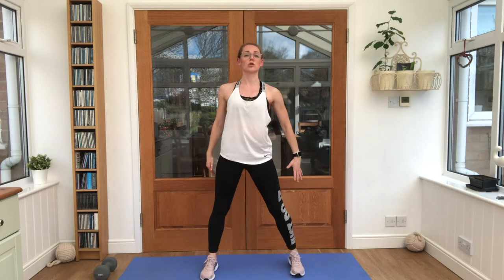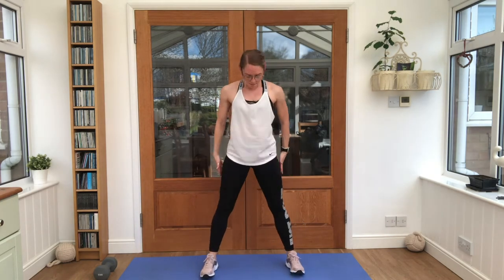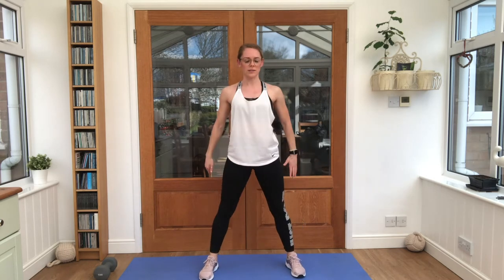Keep those arms swinging, breathing in through the nose, out through the mouth. Lovely work. Nice wide feet, let's just take it to some squats, loosen up those hips. Make sure those knees are going in line with our toes when we take our squats. Chest is staying up, arms out the way.